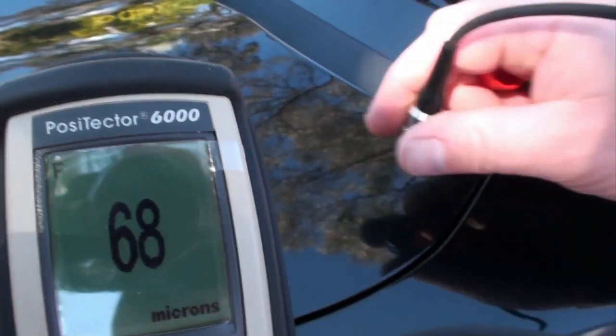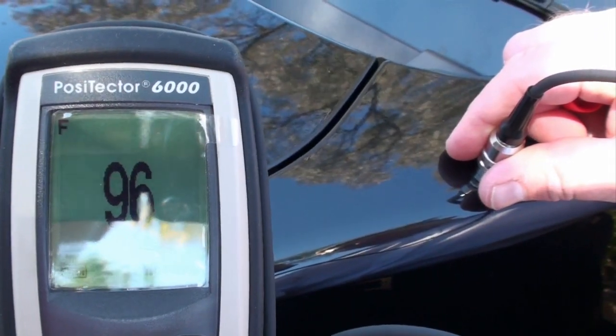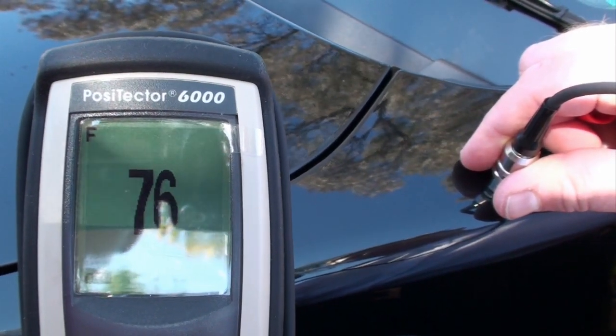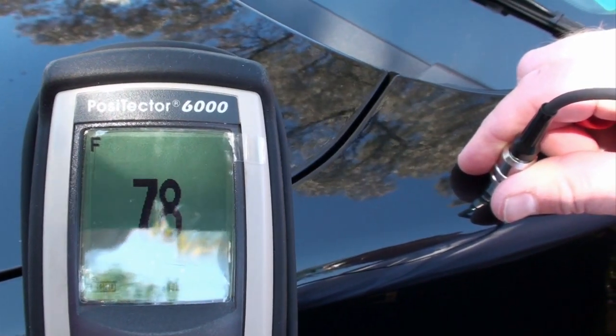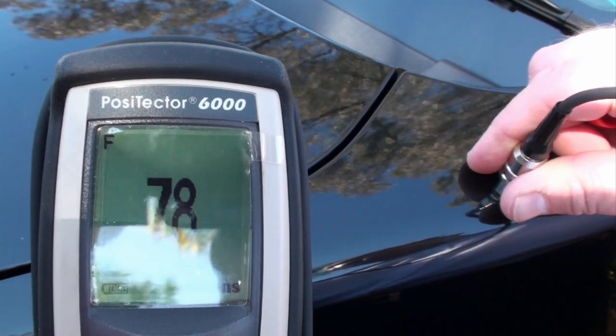If we move across to the guard now, it's a few microns thicker there, about 78 microns. You can also see how fast the instrument measures.